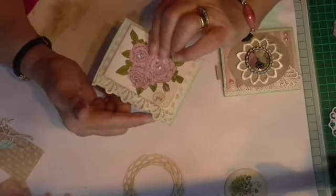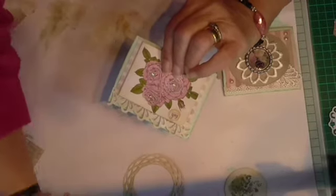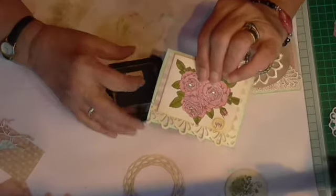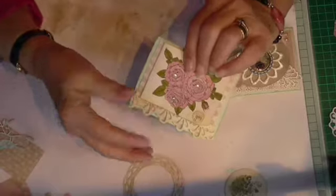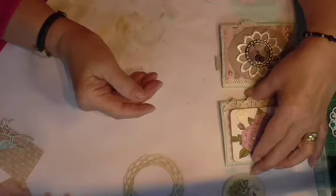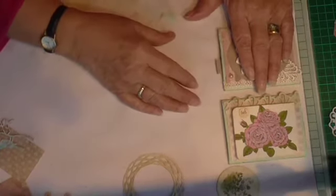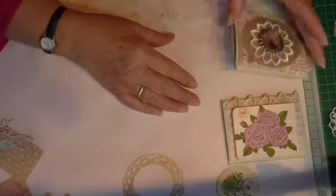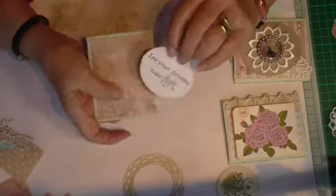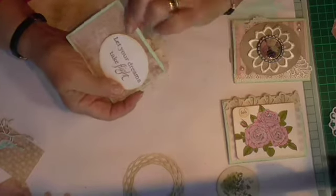I distressed a die cut that cuts out borders and distressed it with Tim Holtz distressing ink in Forest Moss, just to give that hint there. I think that's come out quite nice. I haven't done anything on the back there. I'm doing five of these pocket pages and the next one I'm going to put in is this one — it says 'let your dreams take flight' and it's a stitched oval again with backing paper from the same collection, back and front.